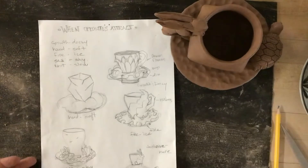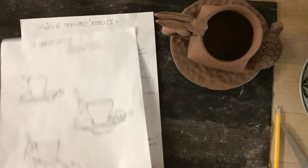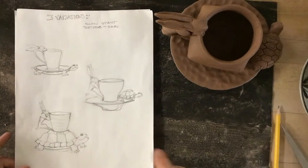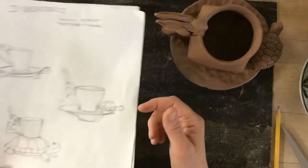Just to review, I have my sketches with my five different ideas of opposites and my three variations. The first step is to make the cup and the saucer and then to think about your theme.